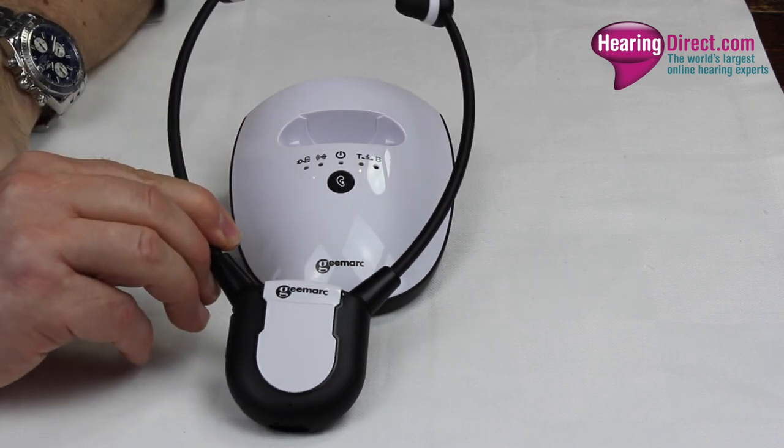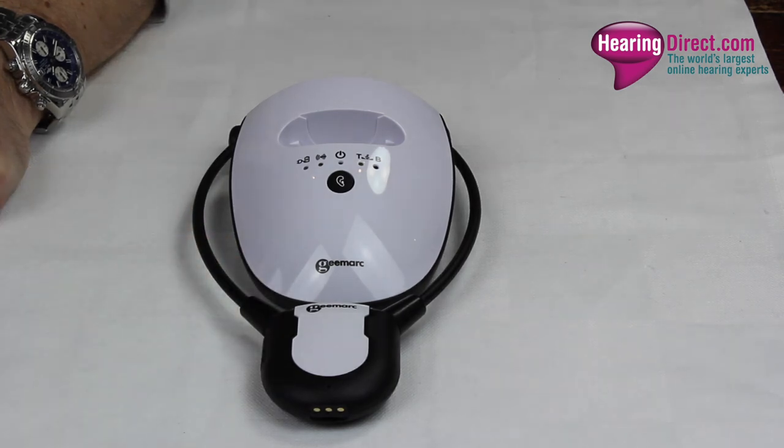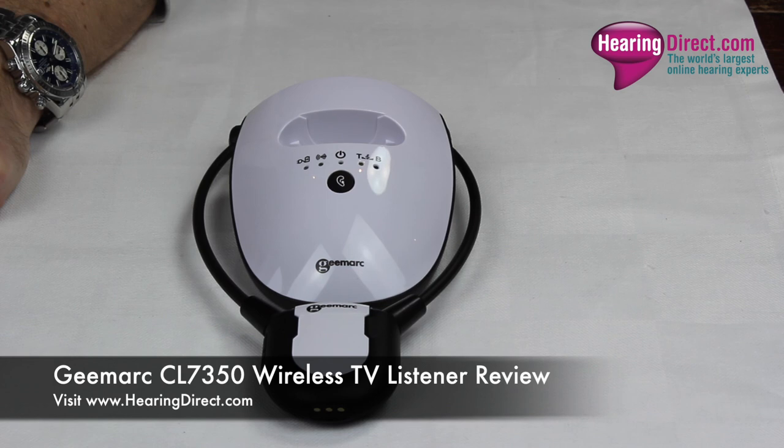All in all, a very useful and popular unit — really helpful if you have a mixed-hearing household, or somebody who needs a loud television volume that may disturb others in the home or even neighbors. If you'd like to know more about this or any other model from HearingDirect, you can reach us on the free phone number shown at the top of the website, or email our customer services team at customerservices@hearingdirect.com.